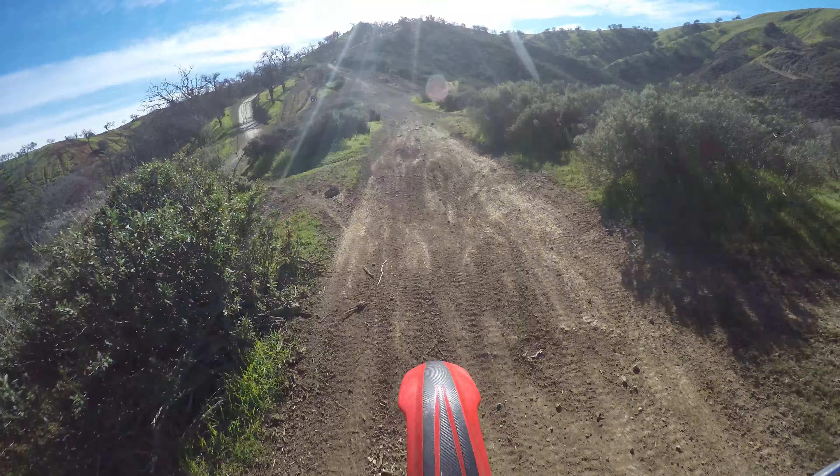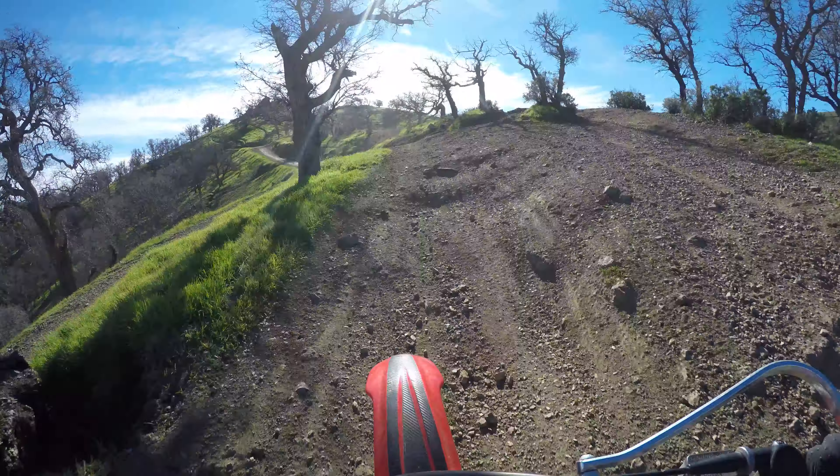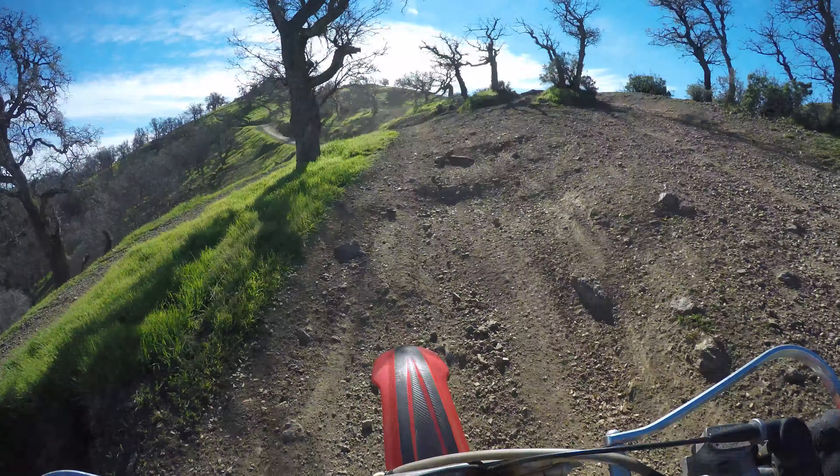Dude, I'm like quarter throttle. If I put full throttle, this bike would loop out from under me. That was like, not even half throttle. That's great. My bike has never made this much power. It would have stalled right there before — at that low RPM, it would have stalled right there too. It just chugged and kept going. That is amazing.